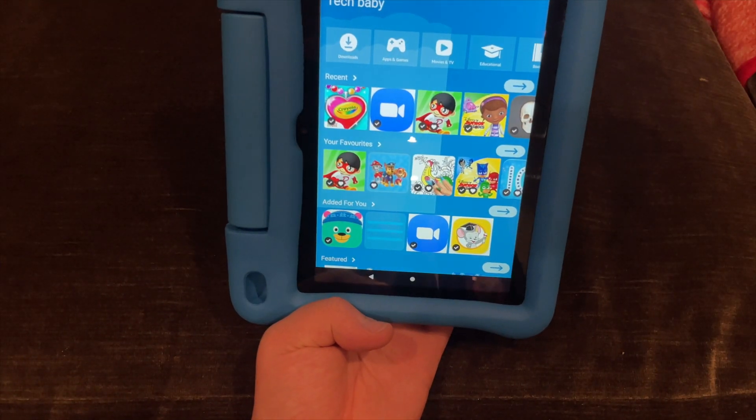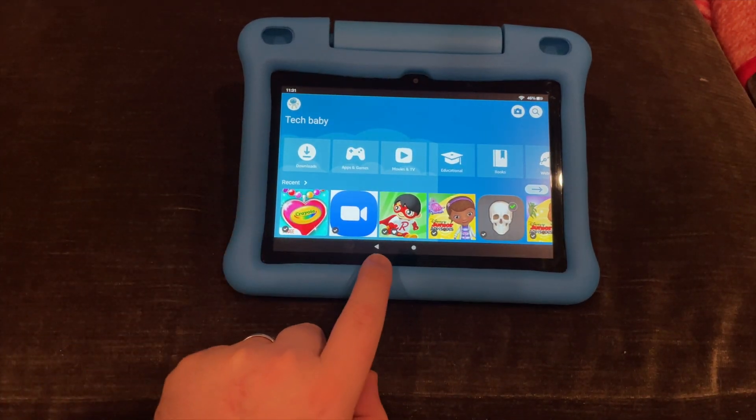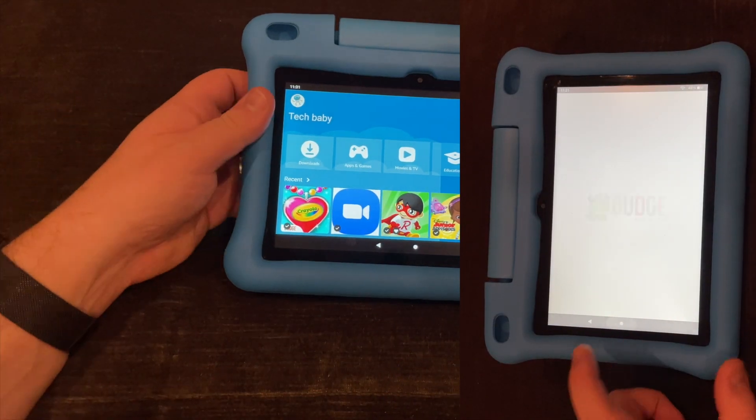There are two views: landscape and portrait. It's got the back button for Android and the home button, and you can also swipe up from the bottom to get back to the home screen when you're within an app.